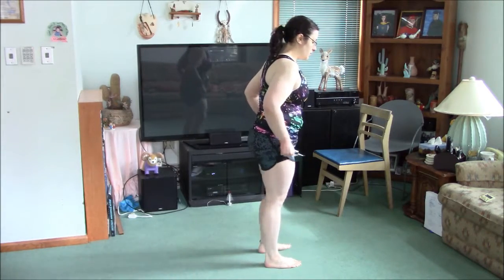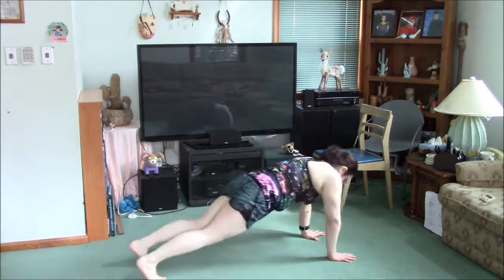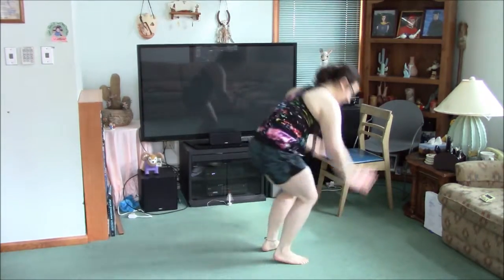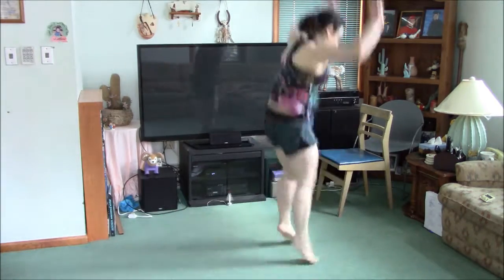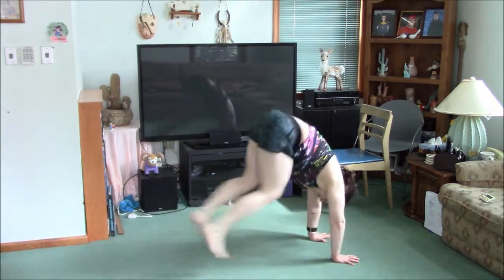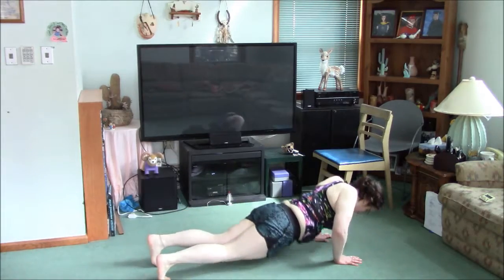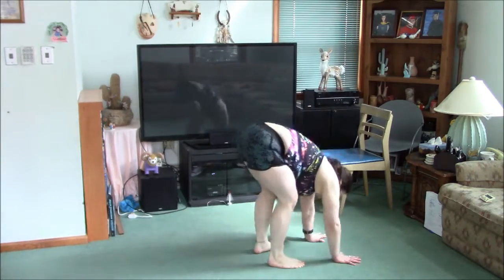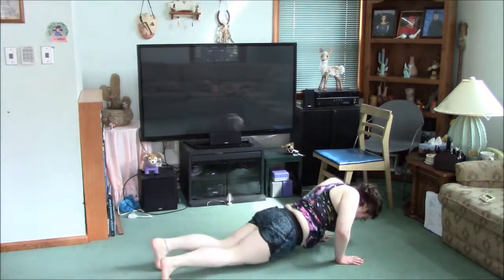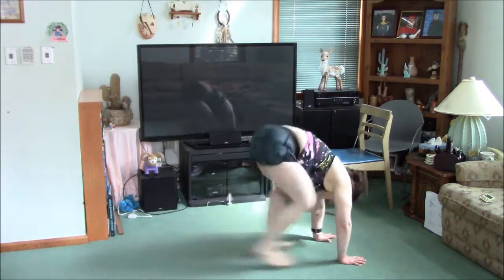All right, two, one, go. One, two, three, four, five, six, seven, eight, nine, ten.